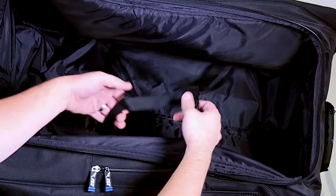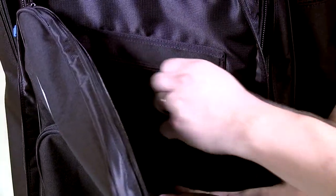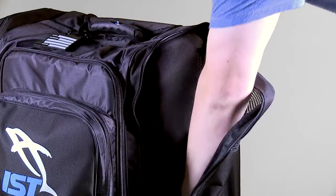A large main compartment includes compression straps for securing gear and interior pockets for organizing smaller items. Exterior side pockets will handle the largest fins or both diving and snorkeling fins.